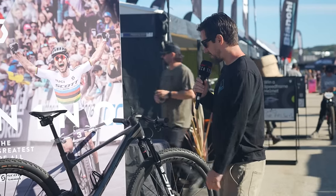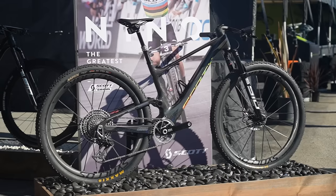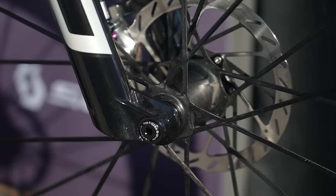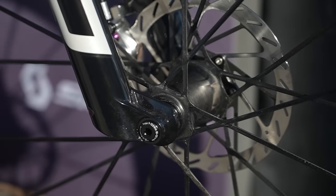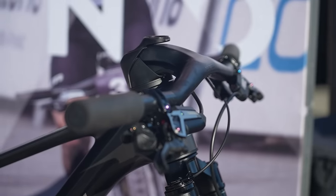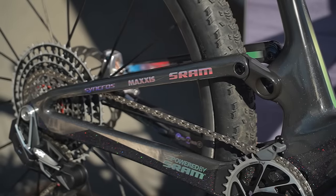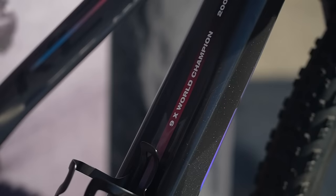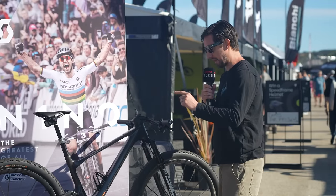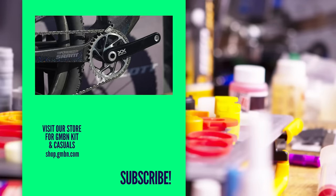We've got a Nino Schurter replica Scott Spark with some very cool details. It's got Syncros Sparks — those Silverado one-piece carbon wheels where the hub kind of moulds into the spoke and then into the rim — plus a Syncros carbon one-piece bar and stem. There's amazing paint on this, kind of subtle speckly paint, and Nino's nine World Championship wins are marked on there. I think this is actually one of Nino's spare frames built up as a replica, with a massive 38-tooth chainring.